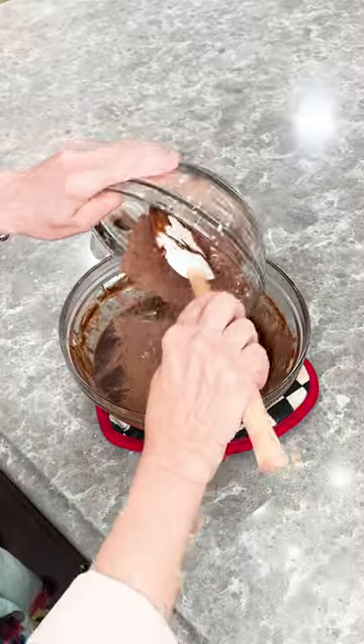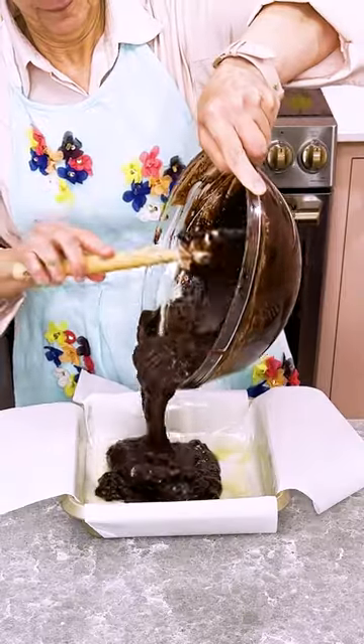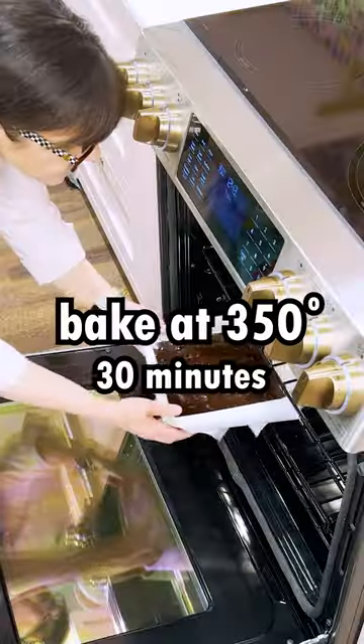Add the dry ingredients from earlier, along with one tablespoon of vanilla extract. Add the brownies to an 8x8 pan lined with parchment paper and cooking spray, and bake.